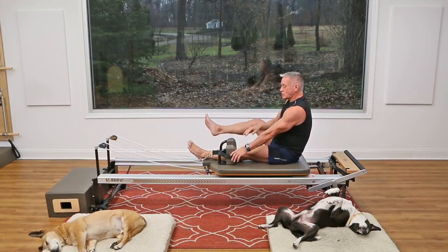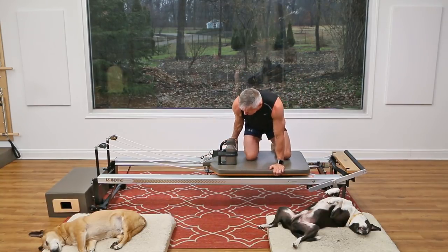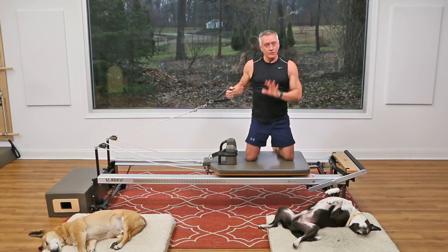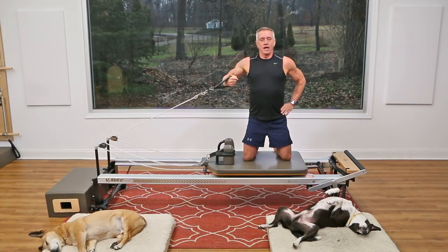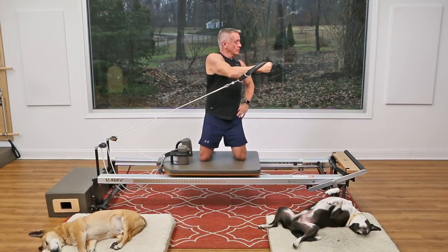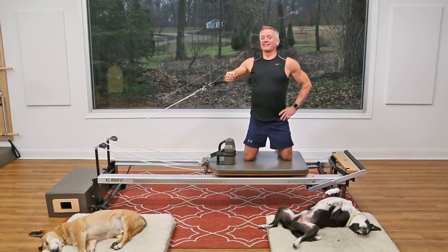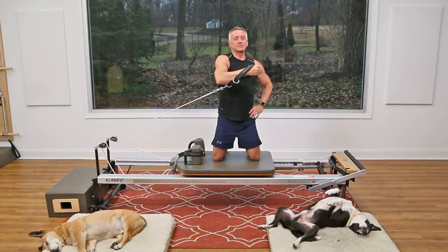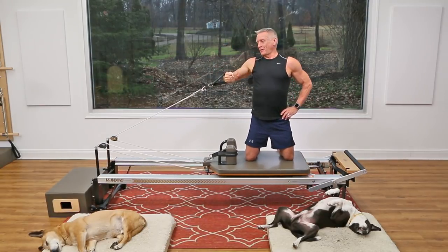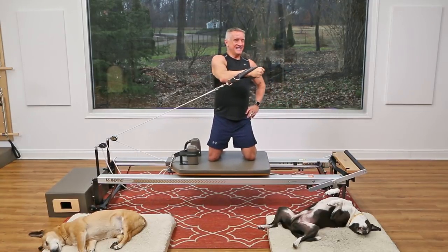Now come on up and turn to the side — we're going to do a little punch across. I'm going to start with the back strap, kneeling. You can sit if you're not comfortable kneeling. Punch across and as you punch across, you rotate, then come back. If you like this video, hit the like button and subscribe so you get to see all of our workouts.